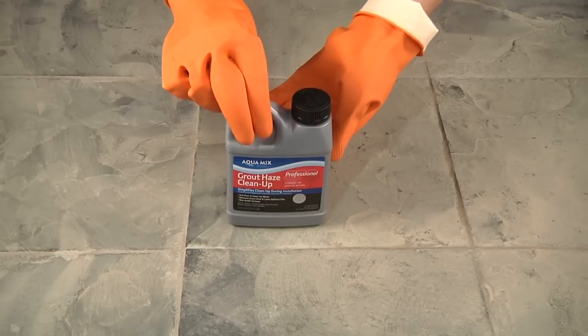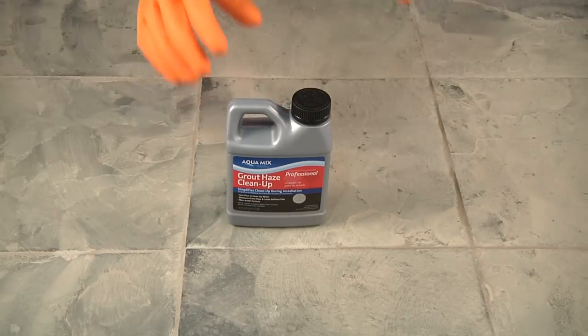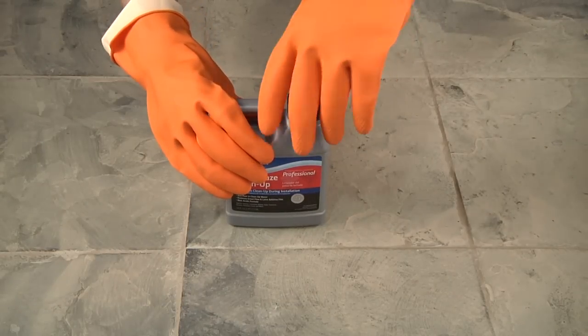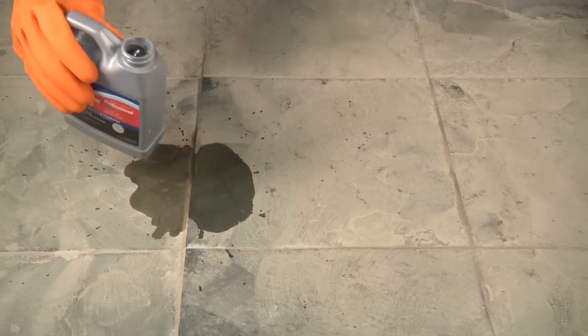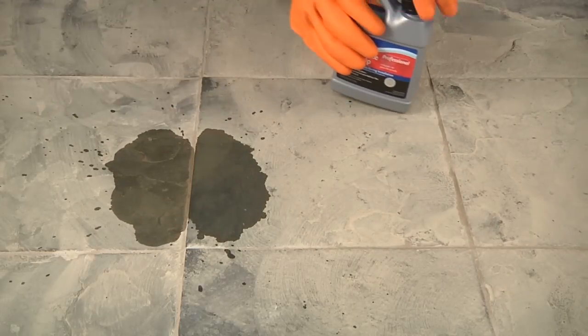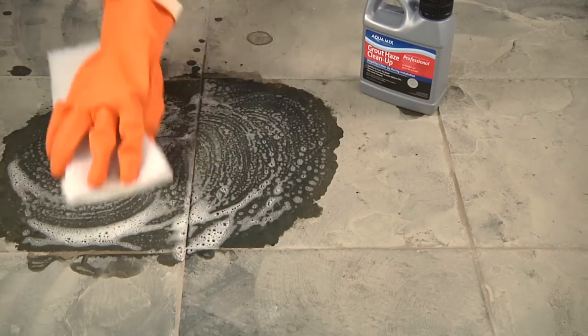However, if you still have a haze and it's been less than 10 days from grouting, you can still remove it safely and with very little effort. Instead of using Grout Haze Cleanup diluted in water, use it full strength directly on the surface. Apply a small amount of Grout Haze Cleanup to the affected area and use a circular motion with a white nylon scrub pad to remove the residue.